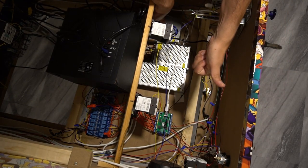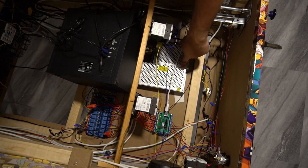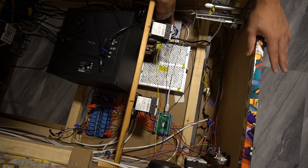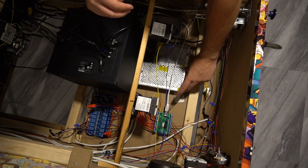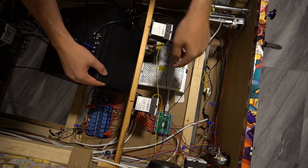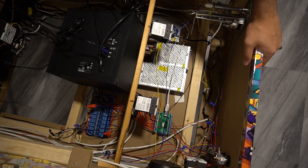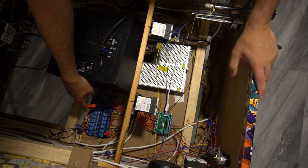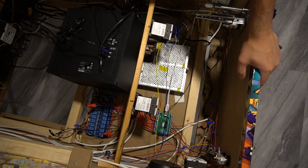First things first: go to Amazon and get three separate power supplies — a 24-volt, a 12-volt, and a 5-volt. Get the biggest amperage you can, because you have a lot of devices connected. My 24-volt is around 300 to 400 amps because all 10 solenoids are wired to it. The LED Blinky needs 5 volts and the Sainsmart board needs 12 volts, so just get all three.